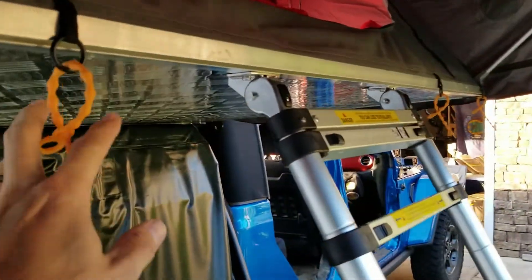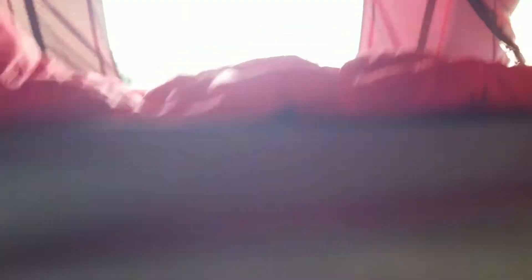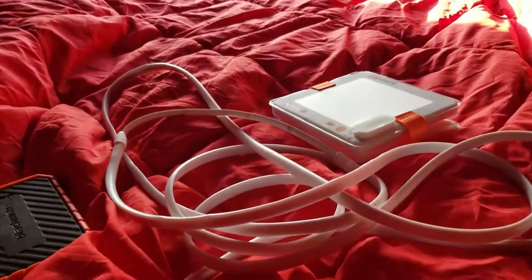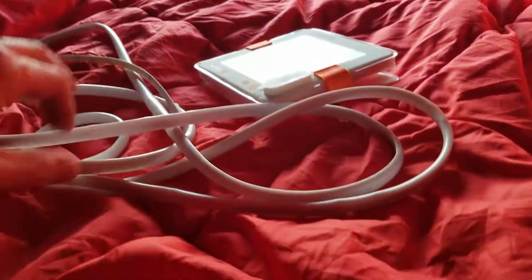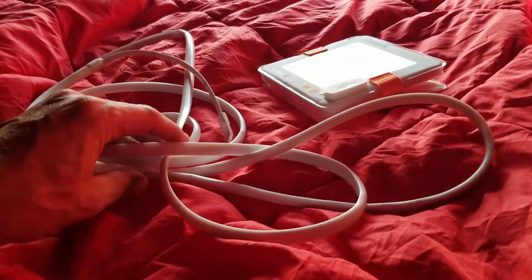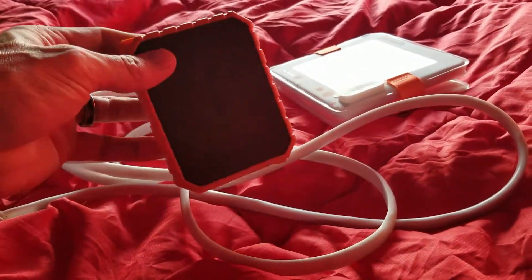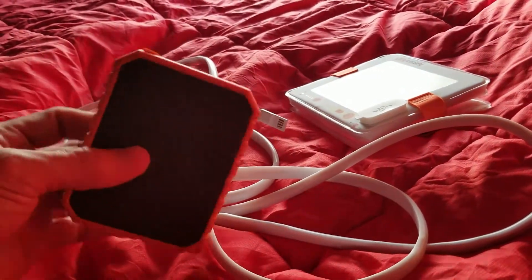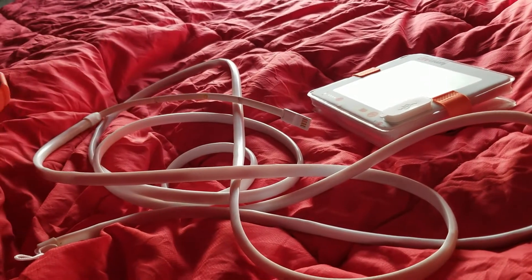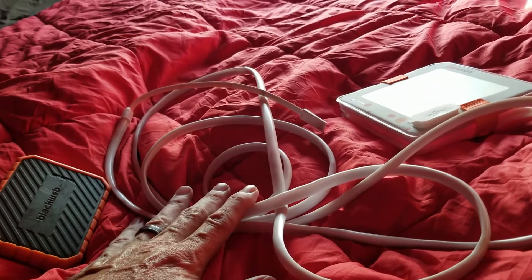You'll notice these little orange tabs we've got everywhere, and the reason we got those is for this rope light. We string the rope light through those little orange fasteners and hook it up to our USB battery pack — I think this is a 10,000 milliamp battery pack, so it lasts quite a while. We plug those in so we've got some illumination below the tent, like if we need to get out in the middle of the night and find our way around.